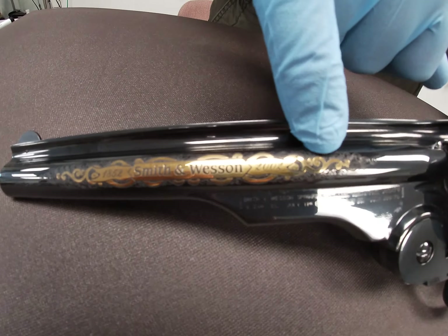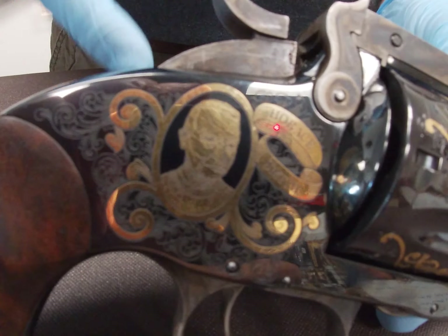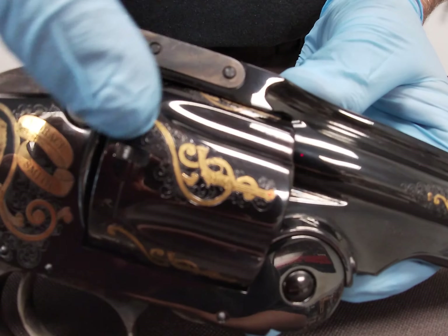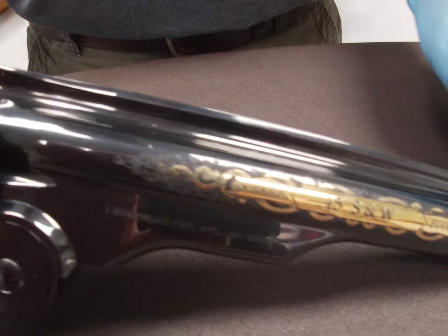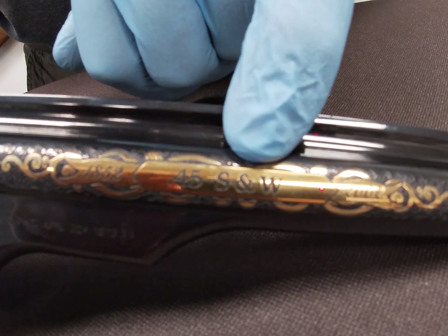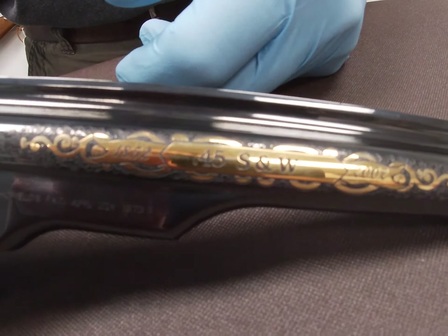Rolling over to the other side, on the frame we have our Smith on this side with the same nice scroll work. The scroll work on the cylinder continues all the way around. Going down to the barrel, we again have 1852 to 2002. This being a 45 Smith & Wesson caliber firearm.